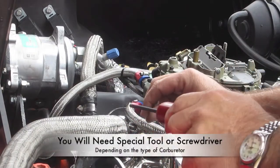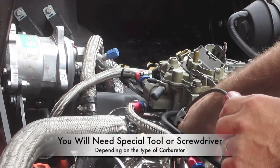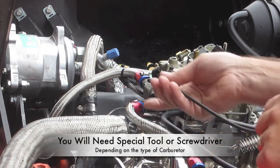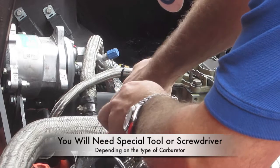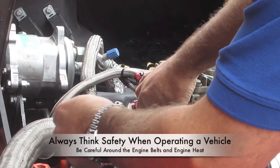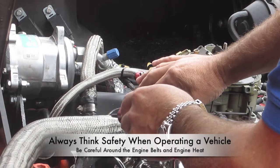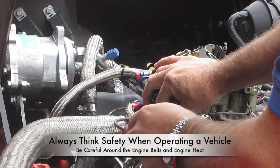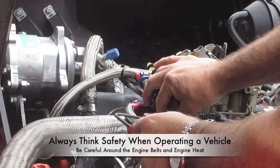This special tool I simply got at O'Reilly — they also have them at AutoZone. Many of these idle screws use different fittings: some are Phillips screwdrivers, some are just a flat tip, and some require this special tool. It simply goes in just like this onto the needle and you turn it. Keep in mind safety when operating around cars — you have the belts right here and you don't want to get too close to those. Also think about the heat from the engine. So we'll go ahead and start the engine up and do some adjustments.